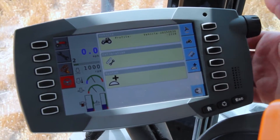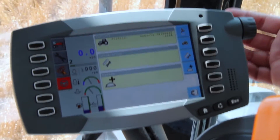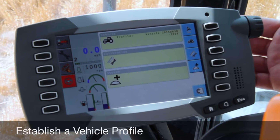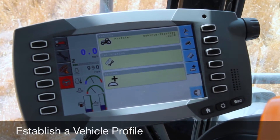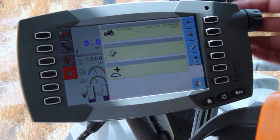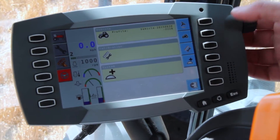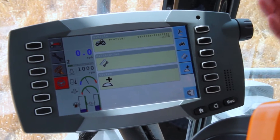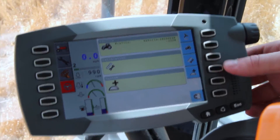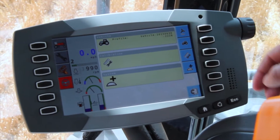One important thing to do when you're setting up guidance on a new machine is establish the vehicle profile. The vehicle profile tells the AutoGuide system all of the dimensions of the machine in order to give you the most accurate guidance possible. To get to the profile selection screen, you have to be in the advanced mode. In the advanced mode, click the wrench from the home screen and scroll down until you see the little picture of a tractor — that's your vehicle profile setup.